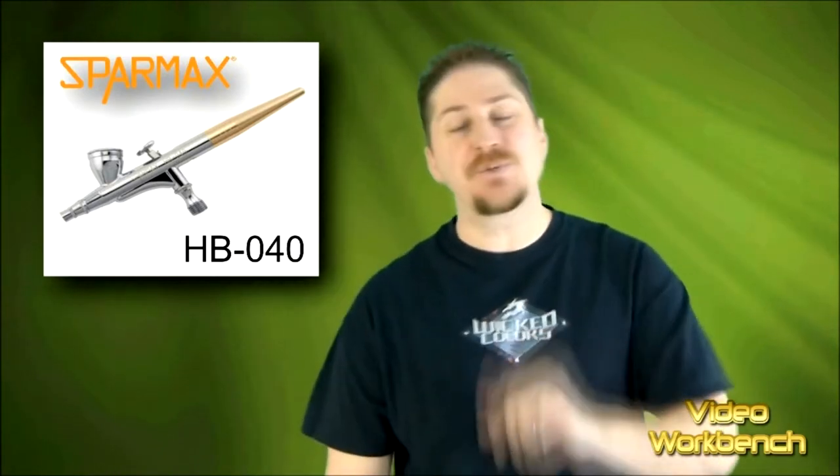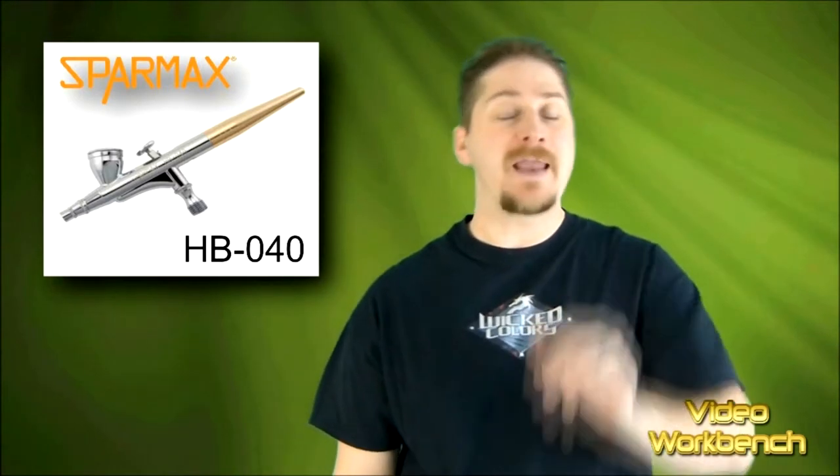Welcome to Video Workbench. In this video, I'm going to show you the SparMax HB040 Airbrush. It's a dual action airbrush that can be converted to a single action airbrush, and I'm going to show you how that happens.